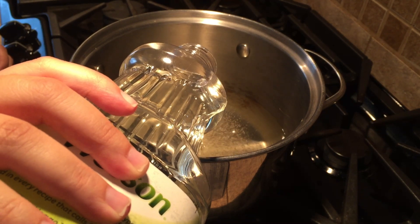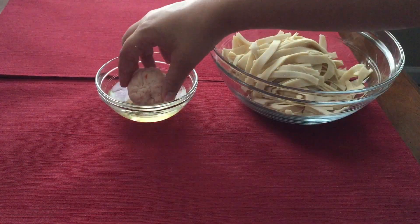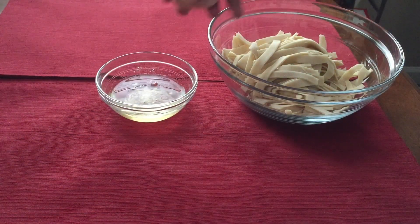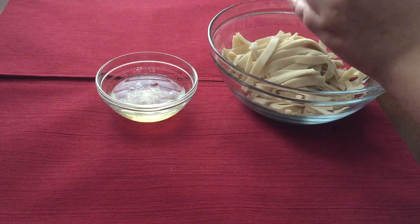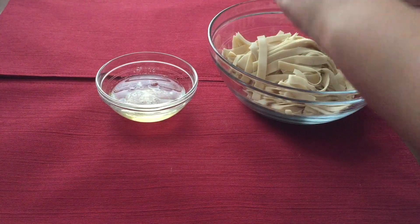Now we're going to bring two inches of oil to medium heat in a small saucepan. While the oil is heating up, scoop out small portions of crab mixture and form them into balls roughly two inches across. Dip each ball into the beaten egg, then cover it with wonton strips, taking care to cover the whole ball.